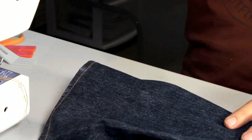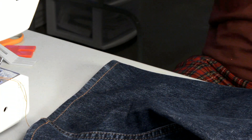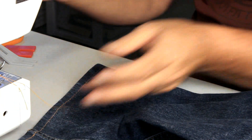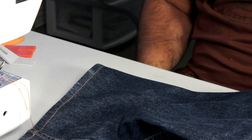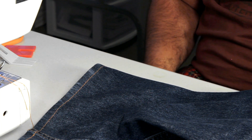Also check your tension — make sure you're not seeing any loops of the top thread on the bottom or loops of the bottom thread on the top; they should pull together in the fabric for a good strong stitch. That shows you how to hem on an entry-level home sewing machine. Try a size 16 needle — it works 99% of the time. Let me know if you have any questions.